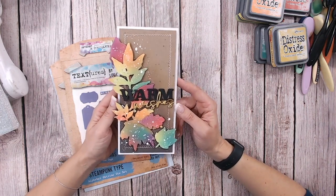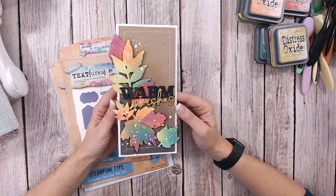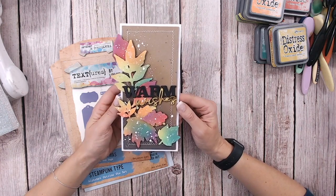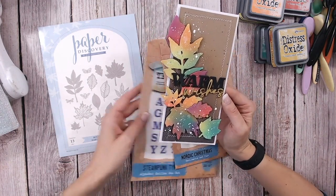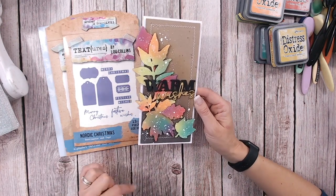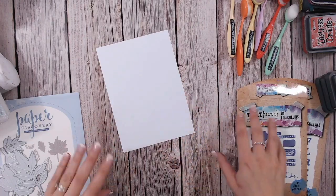Hello, it's Lou Collins - thank you so much for joining my channel. This is probably going to be the last of my autumnal cards for this year, so I want to go with a really bright pop of colour. Outside here in the UK the leaves are doing all these beautiful colours. The dies I've used are Paper Discovery Bountiful Harvest Leaves die set, Texture Steampunk Outline Alphabet dies, and Textures Nordic Christmas Sentiments and Tags - all linked below, as are the Distress Inks and Distress Oxides. Let's get started.